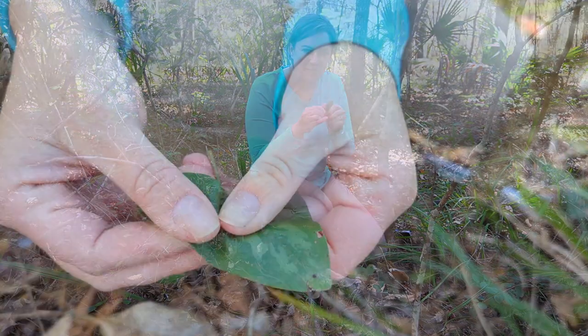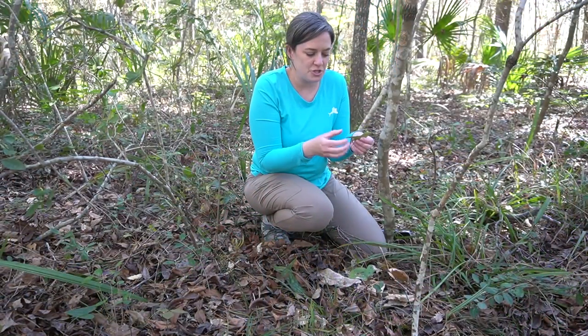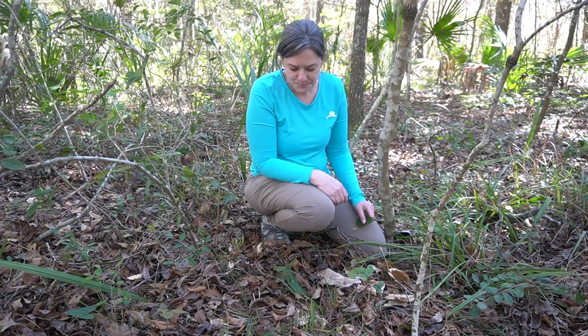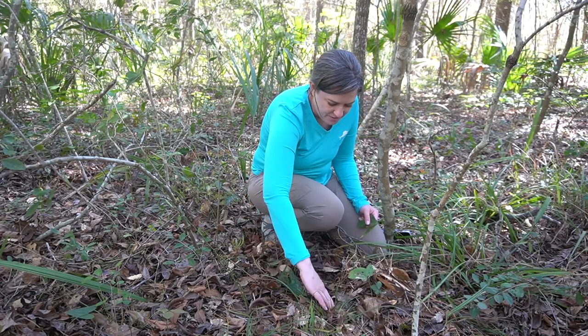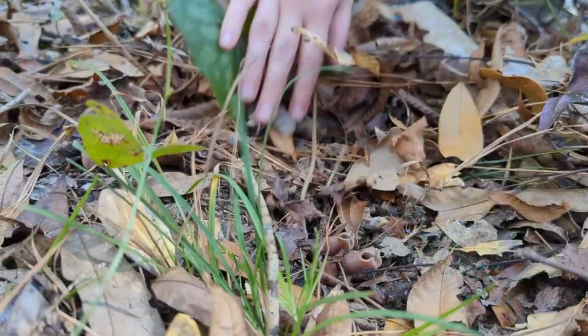That name 'wild ginger' comes from the fact that the leaves, if you rub them a little bit, have a nice sort of spicy, gingery fragrance to them. And this plant has a secret.